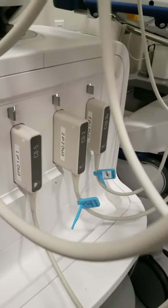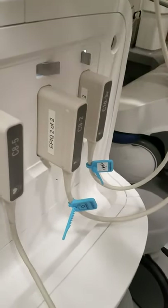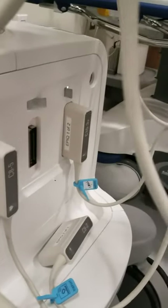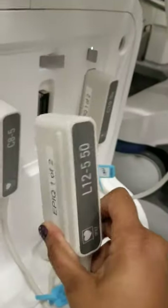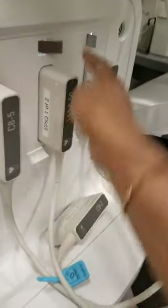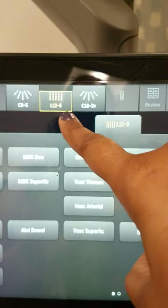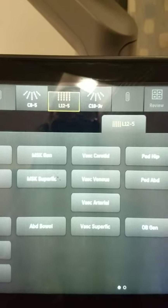Because I just switched from the curvilinear probe to the transvaginal probe on the touchscreen, it is safe for me to unlock by pushing this lever and taking the curvilinear probe out. Because I want to insert a linear transducer, I will now put it into the port and lock it in place. Once the 12-5 is locked in, it will show up as an optional transducer on this machine.